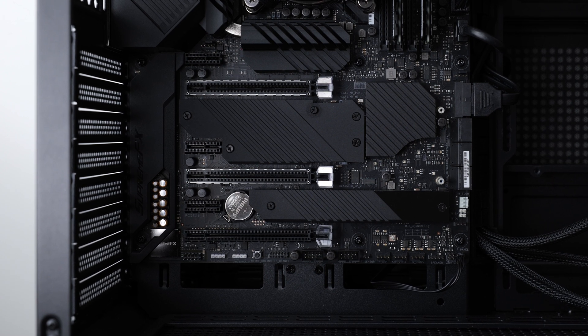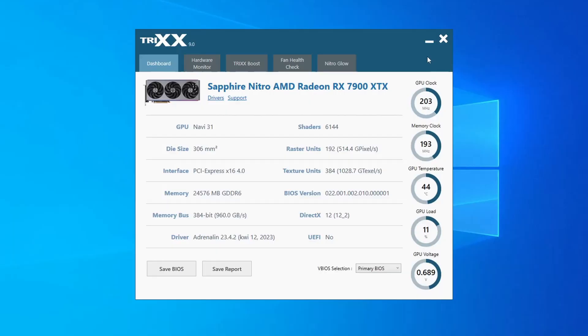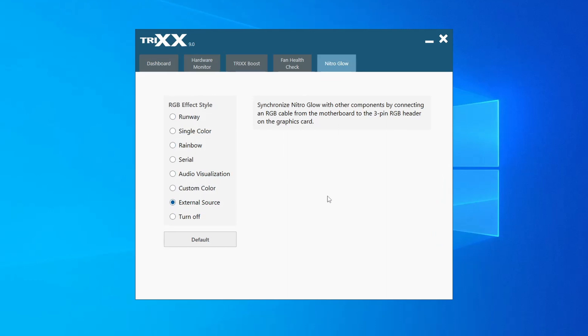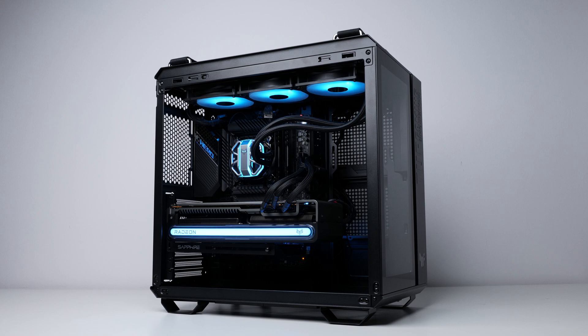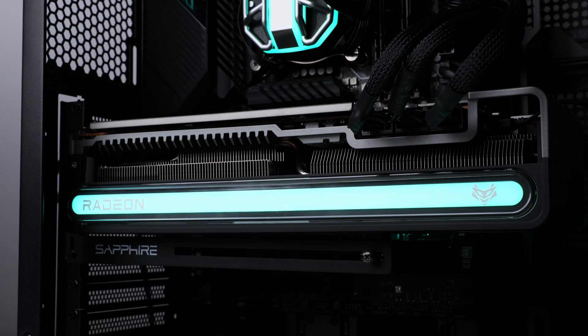The 3-pin header's location can vary, so check your motherboard's manual to find the right location. Download the Sapphire Trix software and head to the Nitro Glow tab to select External Source as the RGB effect style. From now on, the RGB features of your Nitro Plus RX 7900 graphics card will be controlled by your motherboard.